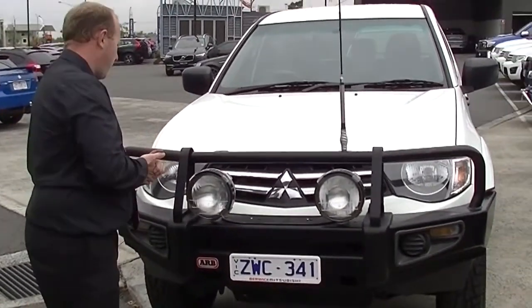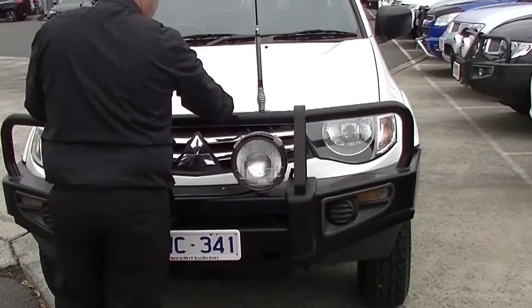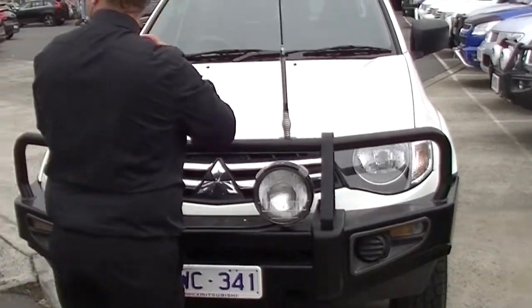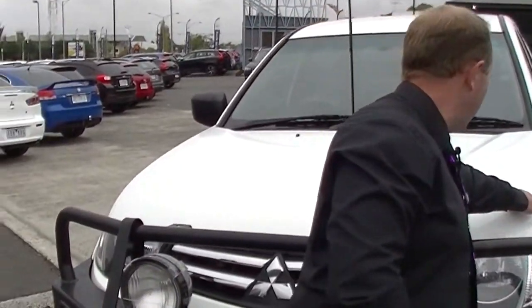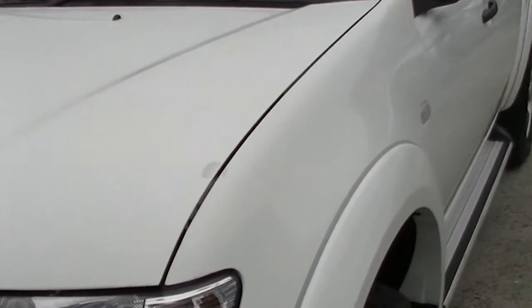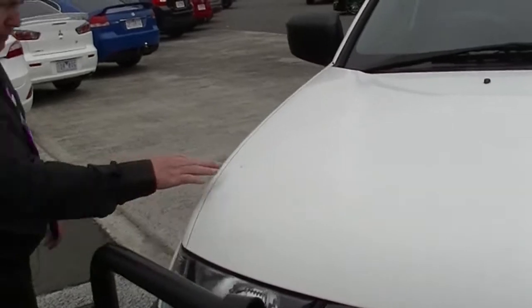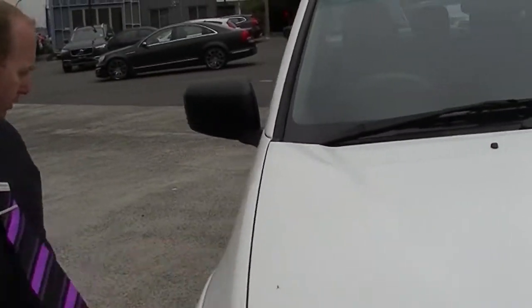Now part of this is we're going to go through the condition of the paintwork. Having a look here on our bonnet, we do have some minor stone chipping on the bonnet and on the right hand side there is a little bit of a blemish in the paintwork. Coming around to the driver's side, we've got another little brush mark on the bonnet there too.